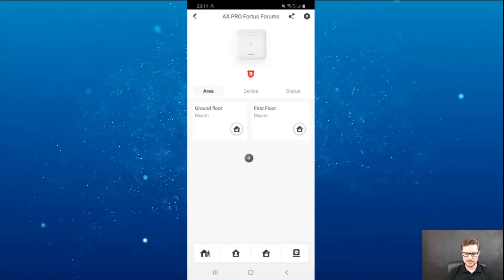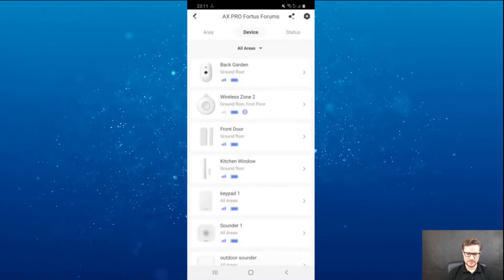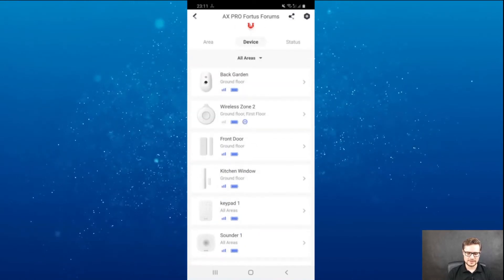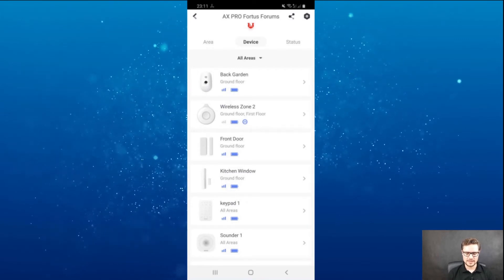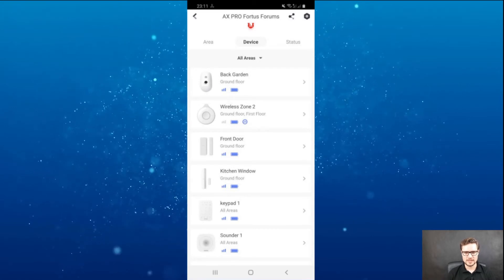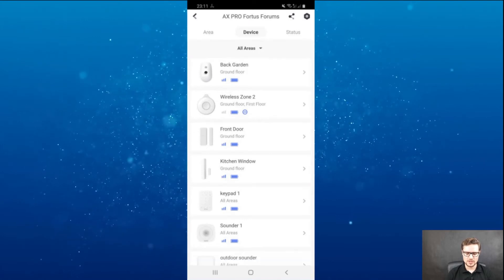If I go ahead and see devices already enrolled to my system — every single one of them, you just need to scan the QR code. Once you scan it, the system is going to pick it up automatically and enroll the device to your control panel.